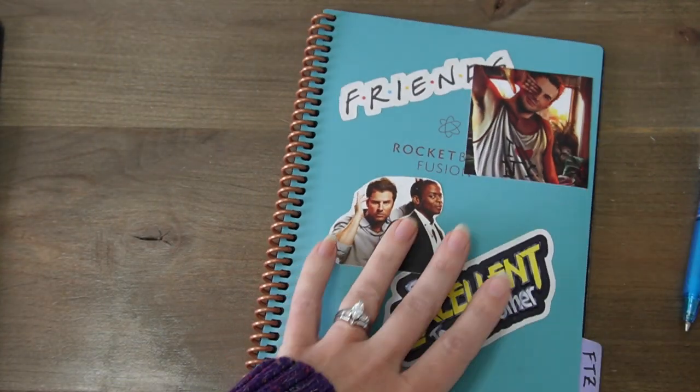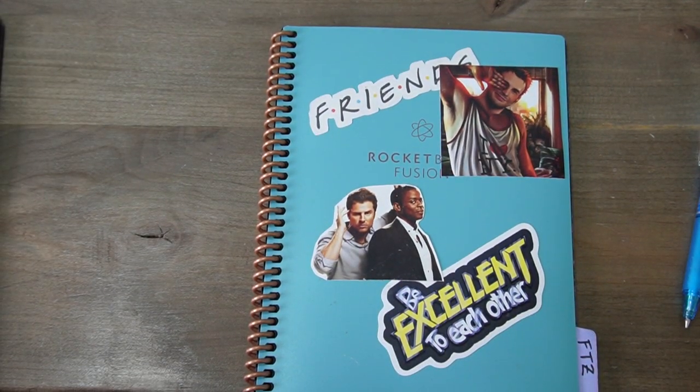And that is the regular Rocketbook Fusion. Finally, we have just the standard Rocketbook — all of the pages are going to be the dotted pages on just this standard size. You can really make it whatever you want to make it.